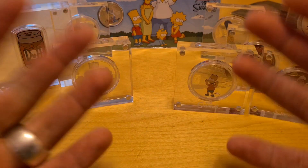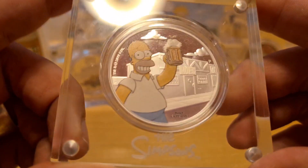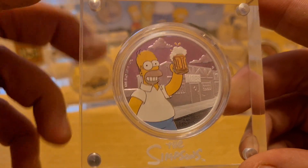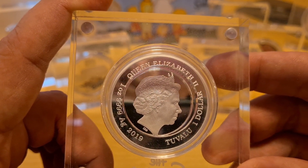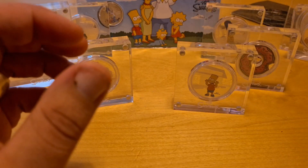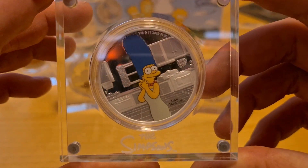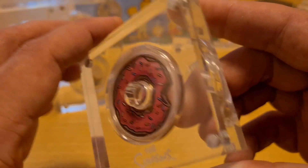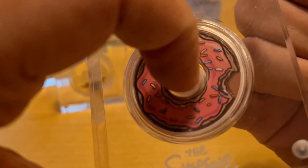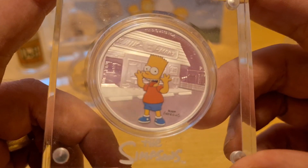I bought every one of these when they came out on release, apart from that gold coin which was the bane of me. Do I think you should grab the one-ounce carded Simpson? Absolutely. The markup or premium on it is not that great, and I do think you're going to get a return on it. I actually bought two — I learned from my mistakes. I just wish I bought two of every one of these, especially the family coin.